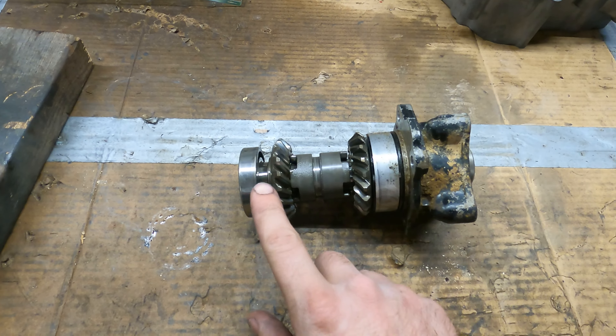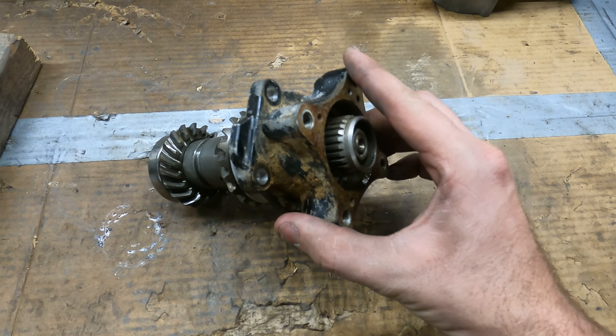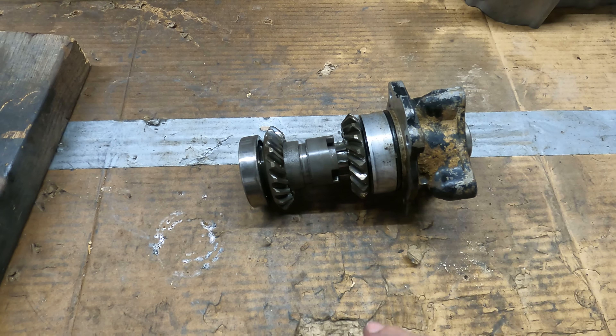Alright guys, so we gotta tear this apart here because I want to replace the bearings in this. I don't really know how much water was in this, so we're kind of just doing an inspection on it. I want to tear it apart but I want to show you guys how we're going to do it.